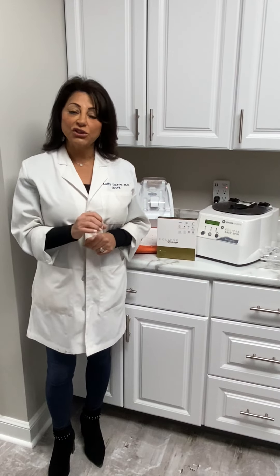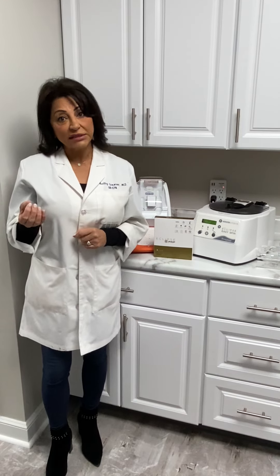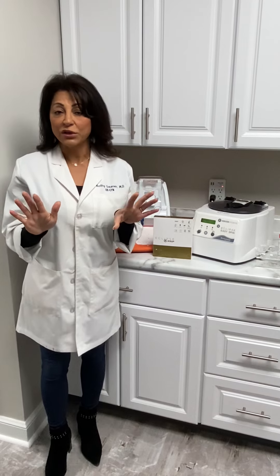In the O-Shot, we inject the PRP both into the vaginal tissues underneath the bladder to help gain bladder support and tissue tightening in that area, as well as in the clitoris itself — after a clitoral block of course, ladies —